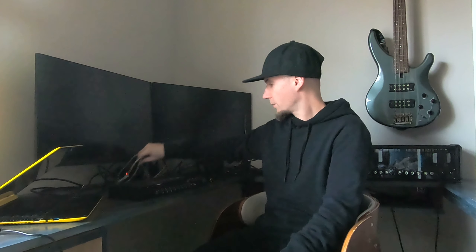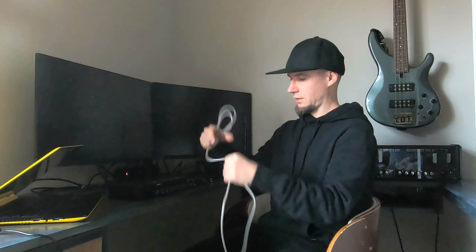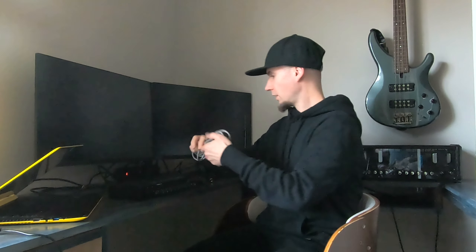This is a USB audio interface, and to connect it to your computer you simply need a USB cable that looks like this. That's all there is to connecting the audio interface to the computer.